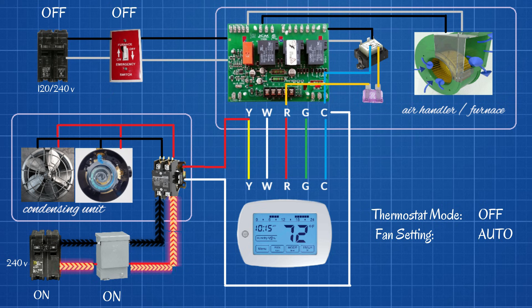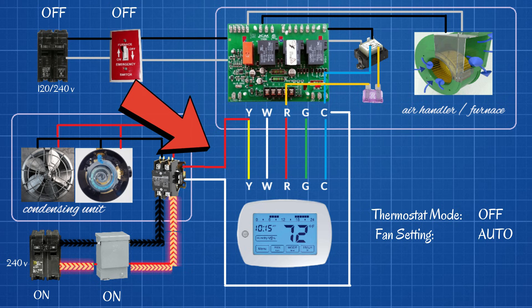But the contactor is not pulled in yet because we need a 24-volt signal from the control wiring — the low-voltage control wiring — which is a signal that's going to come from the thermostat. We're going to get into that in just a few minutes. But for now, the contactor is off, and the 240 volts is sitting there waiting to do its thing.